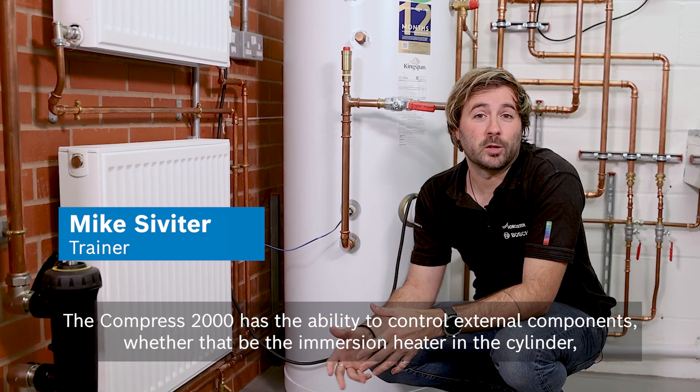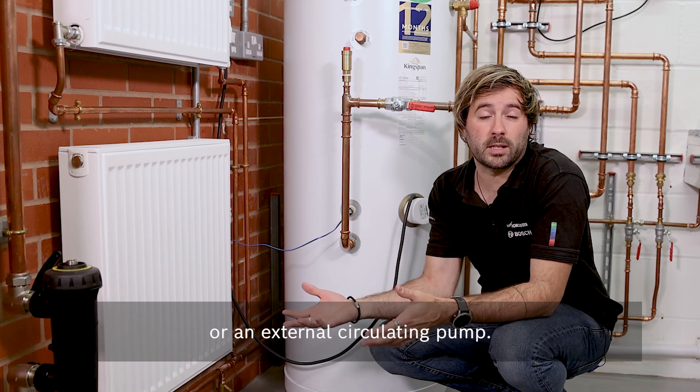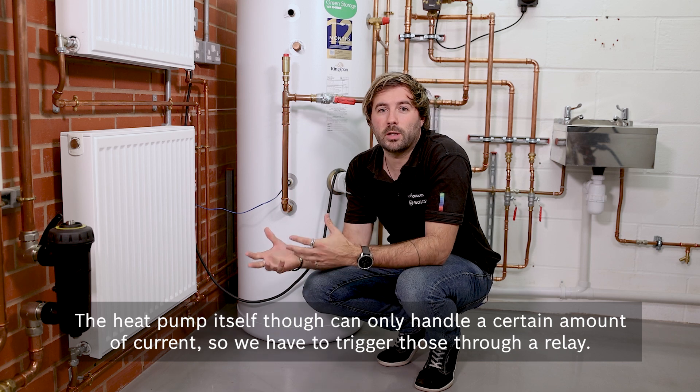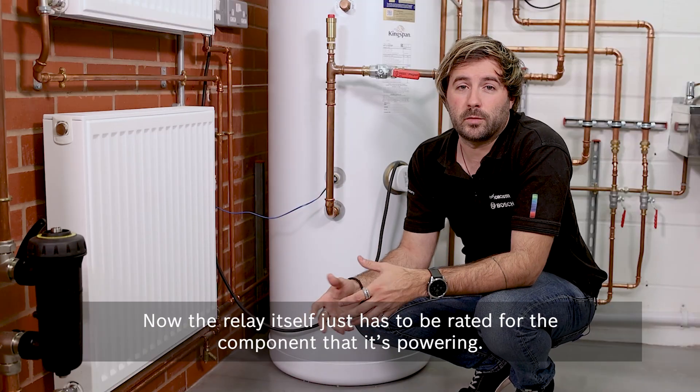The Compress 2000 has the ability to control external components, whether that be the immersion heater in the cylinder or an external circulating pump. The heat pump itself can only handle a certain amount of current, so we have to trigger those through a relay. I've got an example of a setup here.